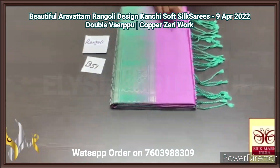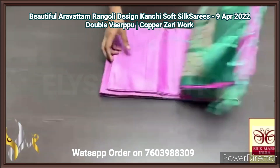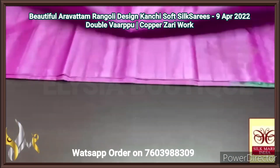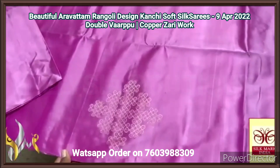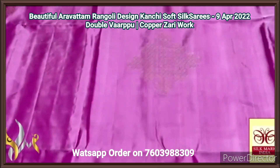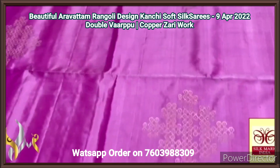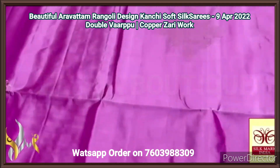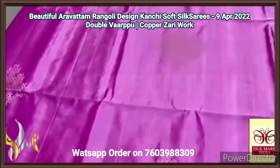Pure Kanjivaram soft silk saree, double warp. A very beautiful rangoli design saree in borderless concept — the most demanded, ever-wanted pattern. Rangoli, 240 jacquard weaving, aravatam design buttas in copper zari finish, very beautiful, in a rangoli kolam pattern. Borderless, and the saree colour is a pinkish lavender — pink with a mild lavender tint — very beautiful pastel shade.